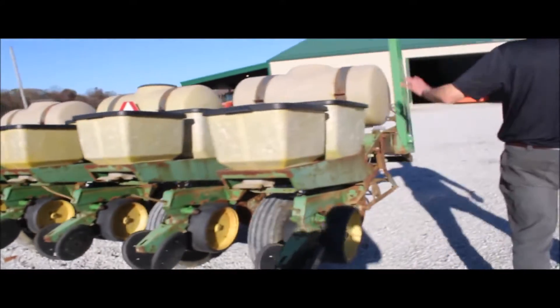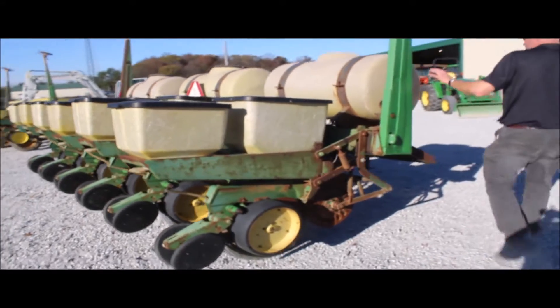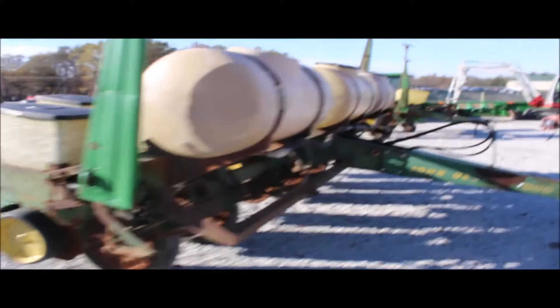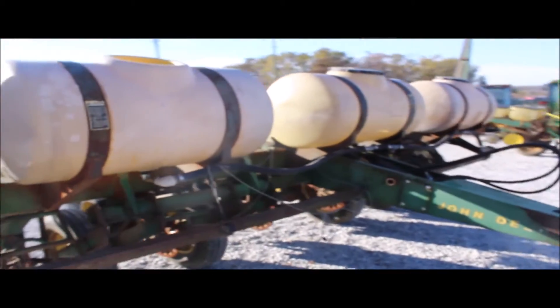It's a decent planter. It does have liquid fertilizer on it. However, it does have a squeeze pump on it still, and that hasn't been used in a long time.